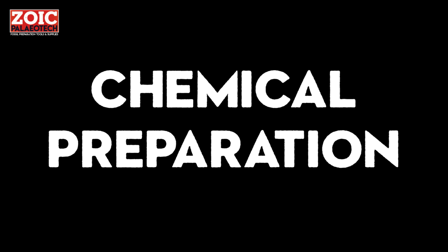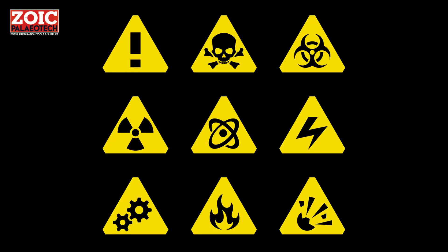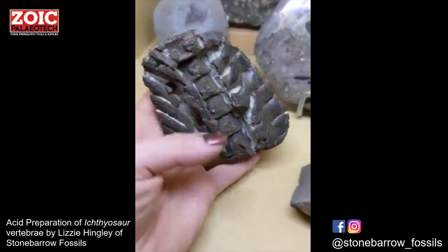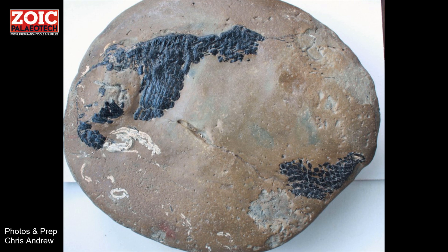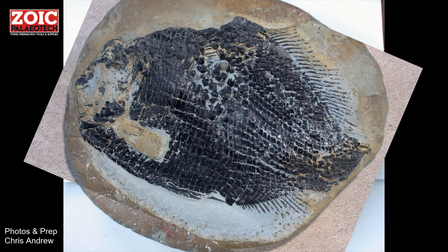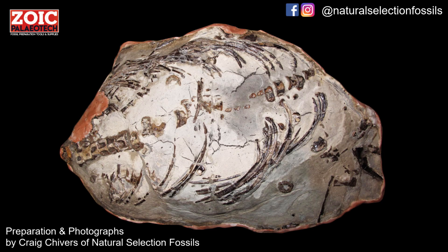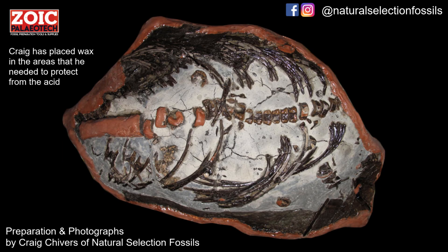So now we come to actually dissolving the rock. Chemical methods of preparation require a great deal of care in terms of your own safety and that of the fossil. Some rocks — but not all — will react with and either dissolve or disintegrate in some acids and alkalis. Where chemical preparation works, it can remove the rock and leave exquisite detail of the fossil underneath.